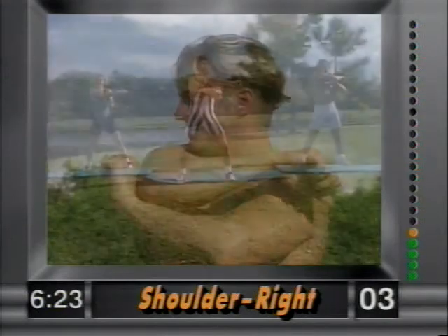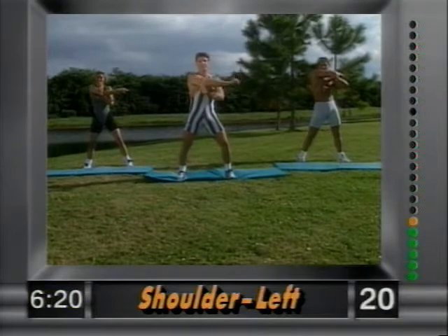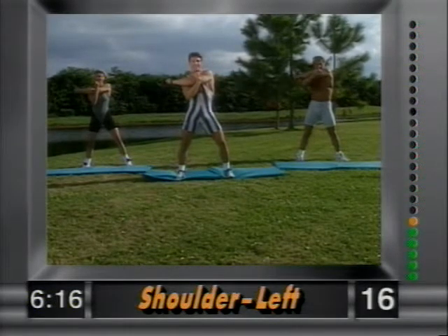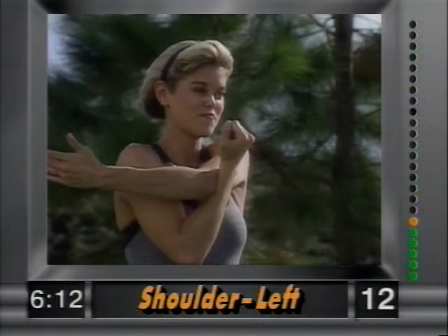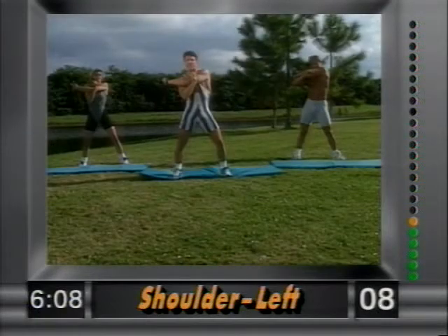Release. Other side — left arm across, nice and easy. You'll have more energy and be a lot more limber. Hold it there. It's a great sports flexibility exercise, nice and easy.